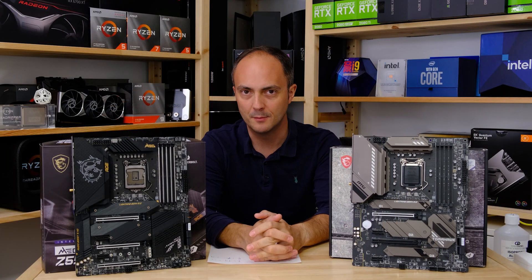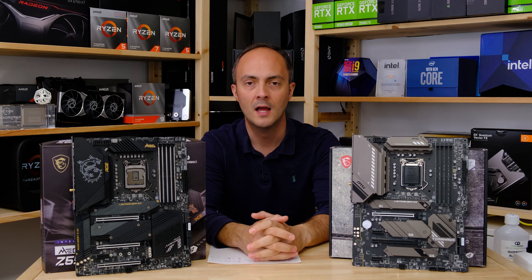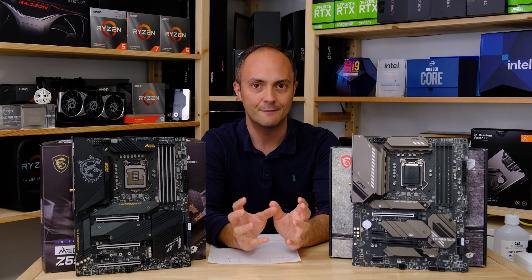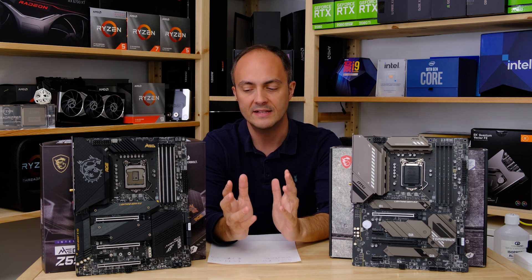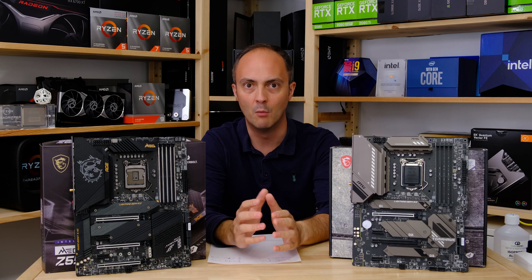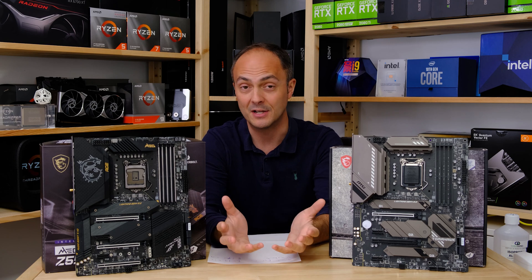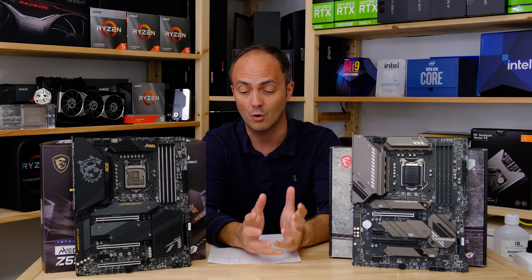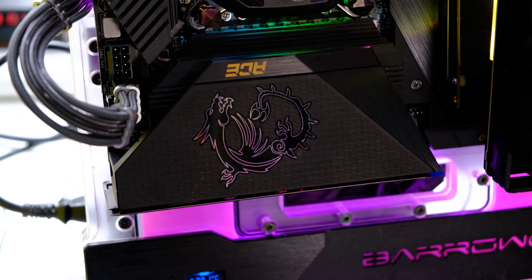So what do we make of these two motherboards? As mentioned at the start, they are at polar opposites of the price and feature spectrum, and for that reason the MSI Z590 ACE is always going to be the more desirable motherboard here — but with a price tag to match at $500 or around £440 in the UK, which is a lot of money to spend on any motherboard.